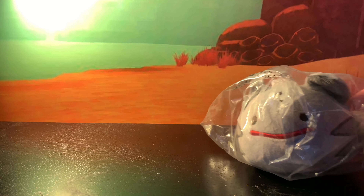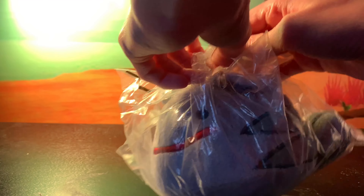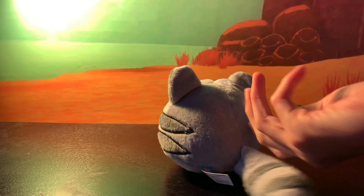We already have this one, but let's just unbox this. Alright, so here we have the Tabby Ditto Slime. I don't think it's necessary to review it again because we've already reviewed it.